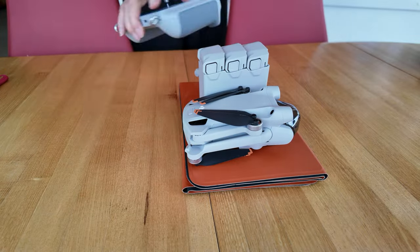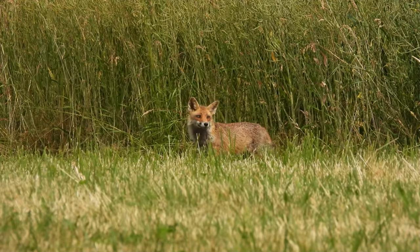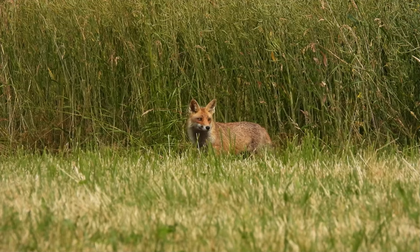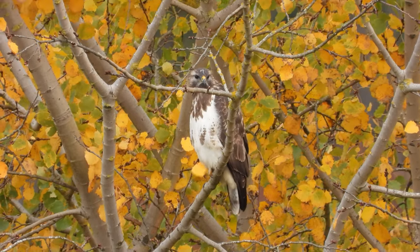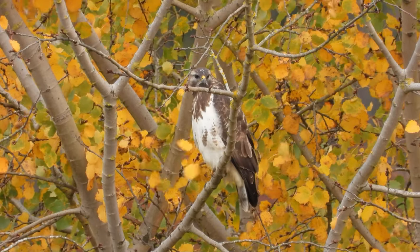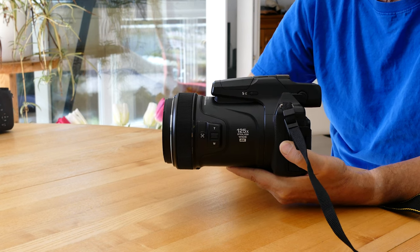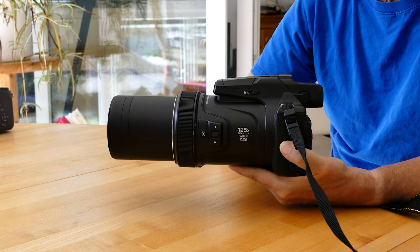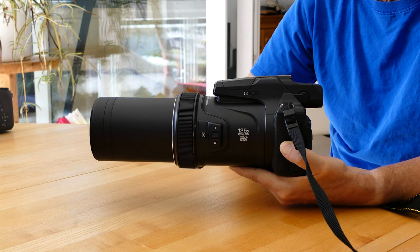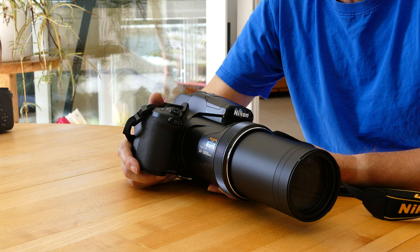We sit quietly on our camping chair and film an insect. Suddenly we realize that we are also being watched. A fox is watching us here, and we hear a common buzzard. With the Nikon Coolpix P1000 in our luggage, we can also film these animals and show them as a small contribution in our episodes. The Coolpix has a 24-3000mm zoom lens, so birds and other wild animals can be zoomed in very closely.